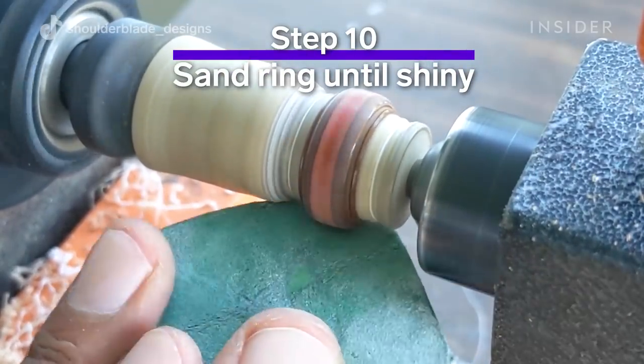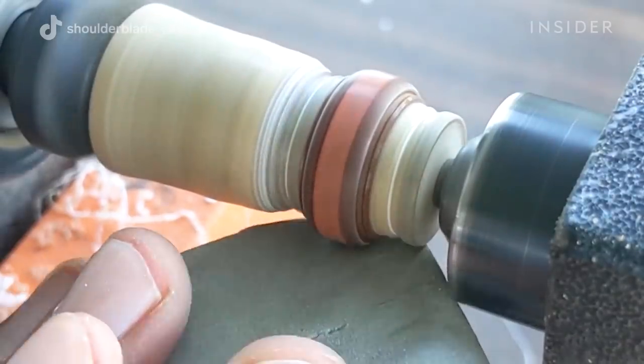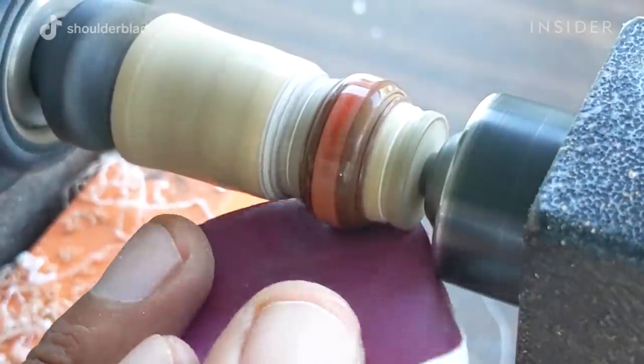We then use our micro mesh sandpaper, ranging from 1,200 grit all the way up to 12,000 grit. That 12,000 grit is what's going to give it the shine at the end.